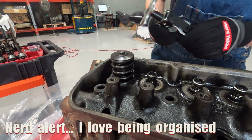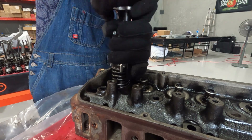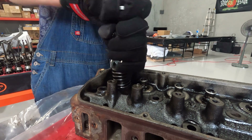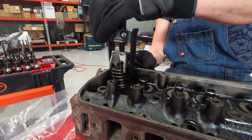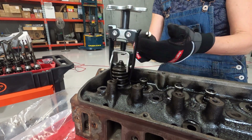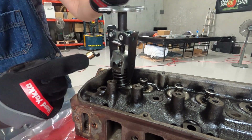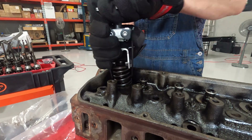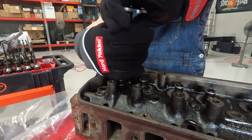This is the very last valve, and my wrist is really glad it's the very last valve. But this is how we learn, and we don't have the budget for a full-on workshop. It's fun anyway, and it's satisfying because these heads are just about ready to go to the machine shop.